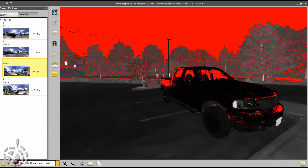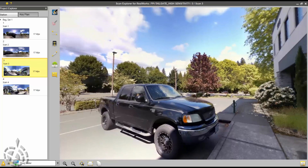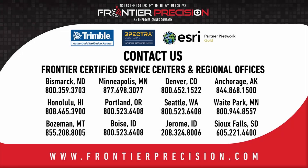This is what it looks like in true color. Another thing I've noticed with the X7 is the clarity of the camera — it's a very, very nice series of cameras on this X7. This type of true color is outstanding. Thank you for joining us for this Tailgate Technology Series from Frontier Precision. We hope to see you next time.